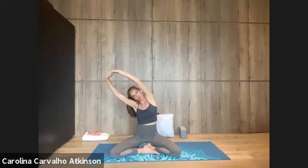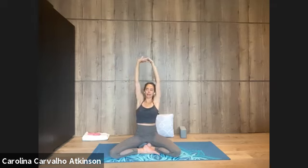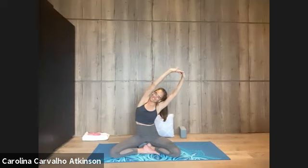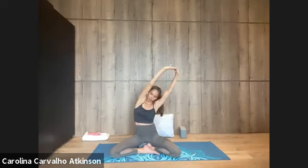Stay here, inhale into the right side of the ribcage. Stay unrushed, exhale, get empty. Come to center, breathing in. Go the other way, breathing out, bending over to the right. Stay here, inhale — left side of the body, expand. Stay, getting empty on the exhale, relax unnecessary tension. Return to center, breathing in.